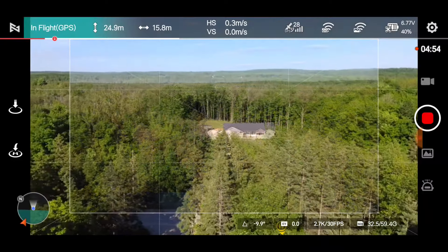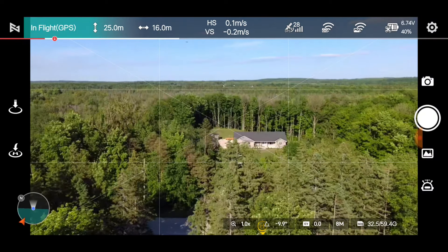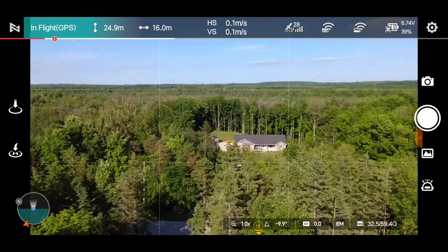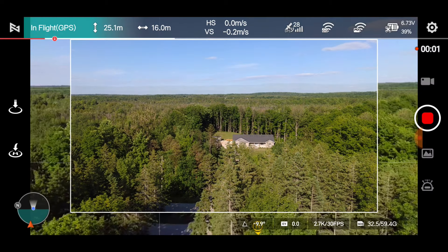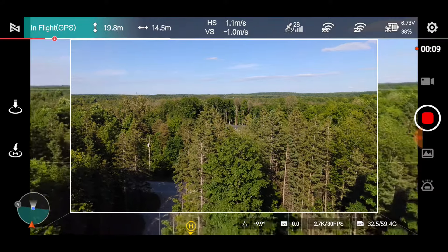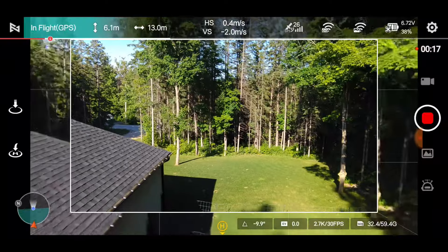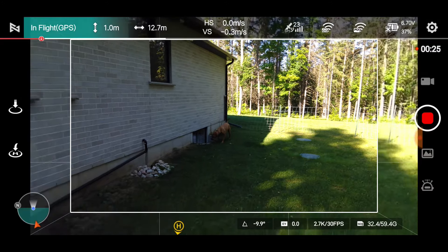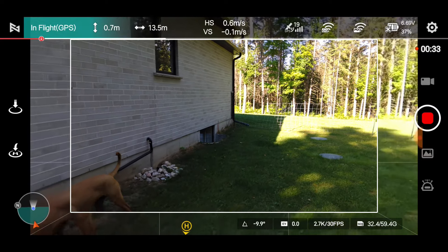A lot of fun! I'll stop the video and switch over to photo just for fun. Take a picture — there we go, looks like a nice picture, nice coloring. Coming back down to video — coming down, boom, and over we go. Oh, I see the puppy there! What is the puppy doing? Doesn't matter — it doesn't phase her at all.